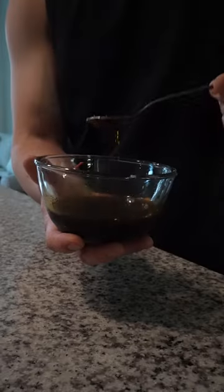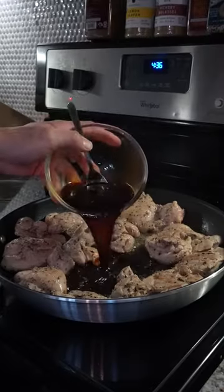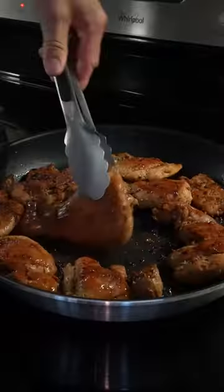To make it, toss in 2 pounds of chicken thighs onto your pan with salt and pepper. For that honey chipotle flavor, let's mix up soy sauce, rice vinegar, chipotle, honey, and garlic. Give it a good mix and then into the pan. Let the chicken soak up the flavor and cook to your liking.